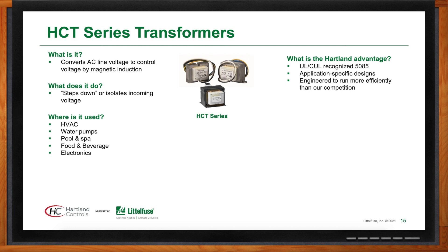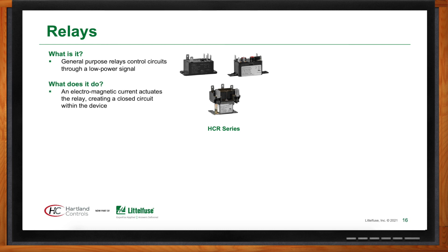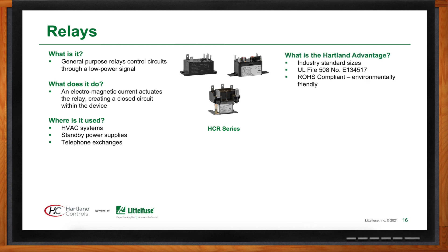Heartland Controls offers fan control relays, which are very similar to their definite purpose contactors — the only difference is the ratings are at a lower amperage. They also have a 30-amp resistive relay very similar to the T92 industry standard relay, called their Type 1 relay. This is heavily used in resistive or electric heat applications.